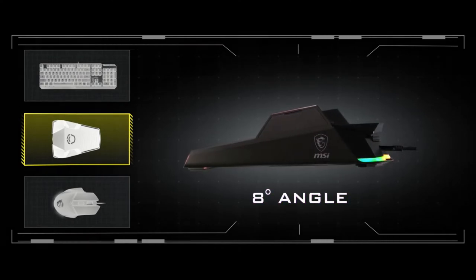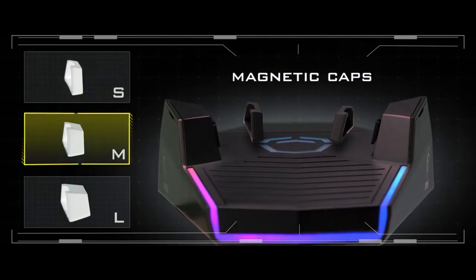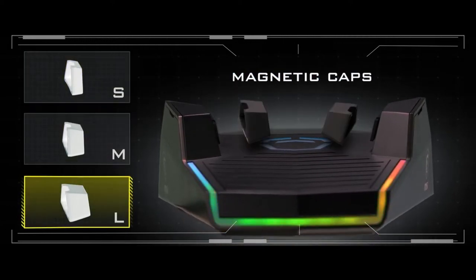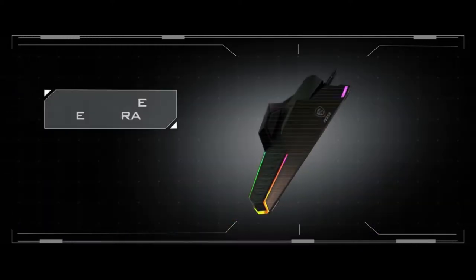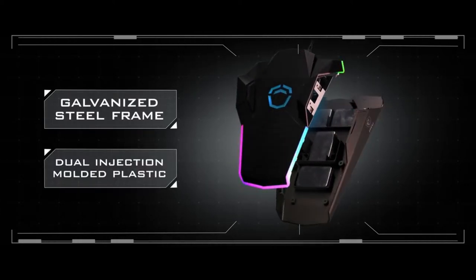Ergonomically designed at eight degrees and lightly textured for secure grip. Select from three interchangeable rubberized magnetic caps to customize your fit. Galvanized steel framing and dual-injection molded plastic reinforce the weighted base for rock-solid control.